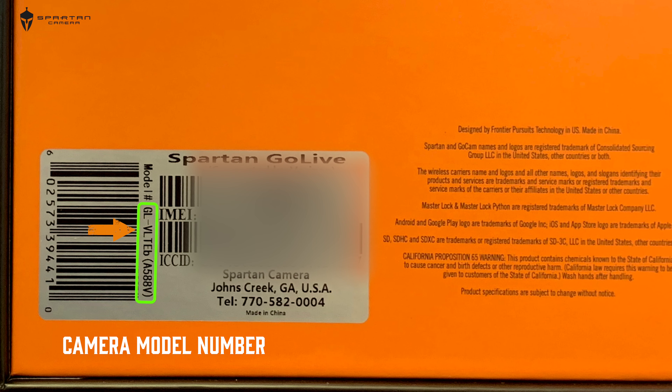Lastly, you'll find the camera model. Use this number to identify the exact model that you own. This is important for firmware updates and finding the correct accessories for your camera.